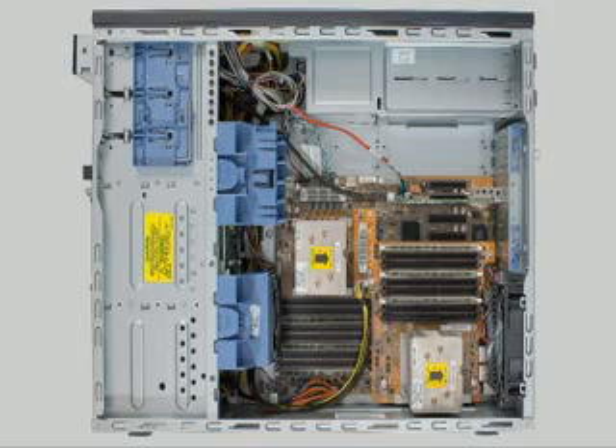The ML330 is suited for various applications like mail and messaging, file and print, and Microsoft 2008 Small Business Server. The HP ProLiant ML330 G6 is a one processor or two processor server designed for small and medium businesses as well as remote and branch offices. Thank you for your time. You can get more information about the ML330 G6 by visiting our website.